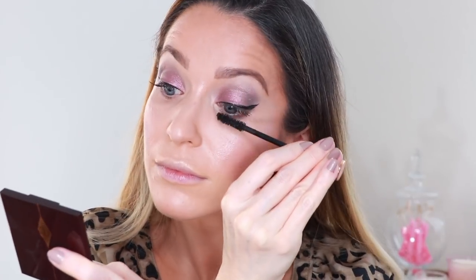I went ahead and lined my top lash line with black liquid eyeliner and filled in my eyebrows. Next I'm coating my lashes with the Legendary Lashes Mascara from Charlotte Tilbury. To finish the eyes, I'm taking my precision brush again, picking up a really light pearl shade to highlight the inner corner of the eye and the brow bone.